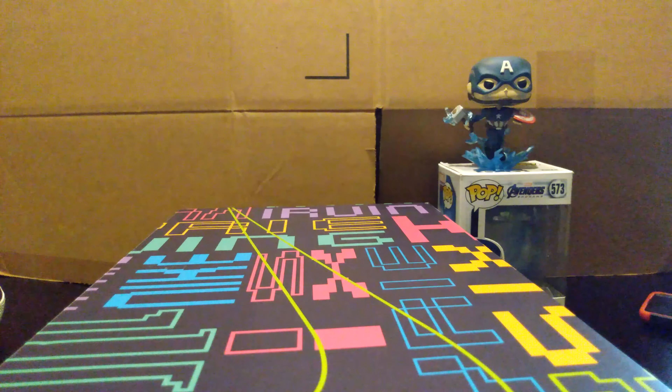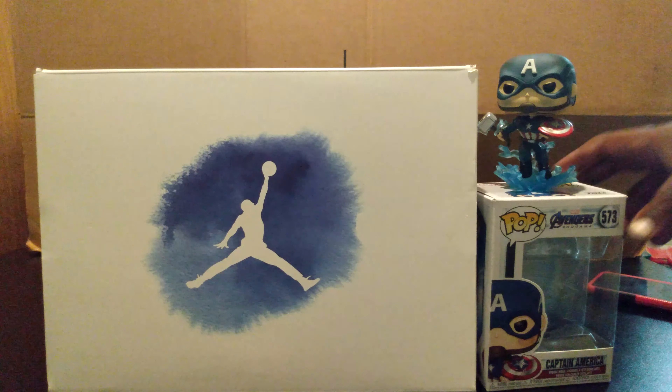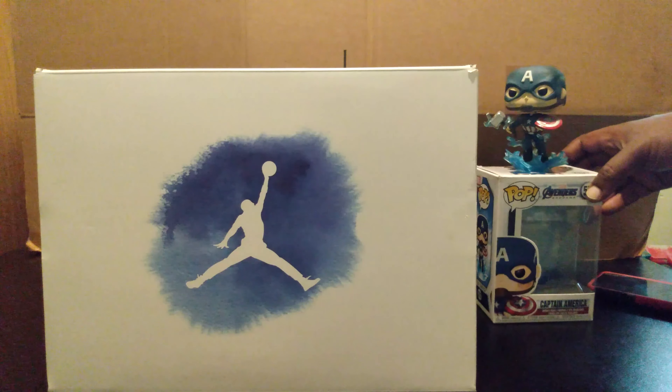All right guys, again this is the Kyrie Sixes — purple and white. Let's get to the next shoe. Just by looking at the box you know what shoes these are.